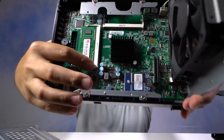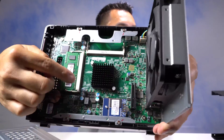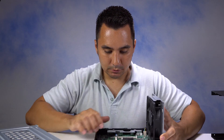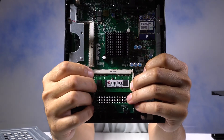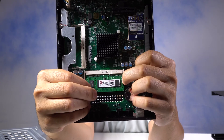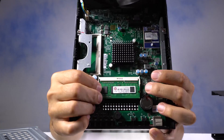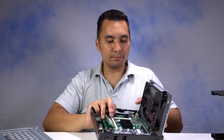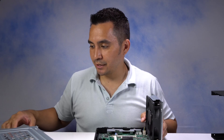Now here are the two memory slots again — one right here and one empty one right there. I'm going to pop off this one. After I moved the tabs to the side, this stick popped up. This is the 2GB chip that I'm taking away.